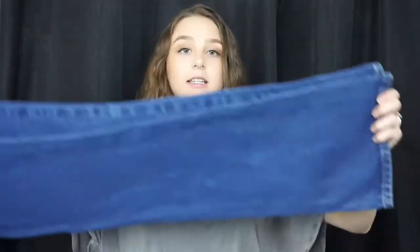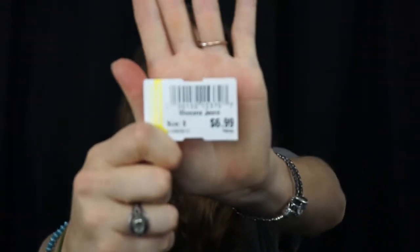I am coming to you today with a fashion video basically about how to turn high-waisted denim into really cute shorts. I have done this with probably four or five pairs of pants that I found just at Goodwill or a thrift store. I got these for $6.99. These are the brand Jordache.